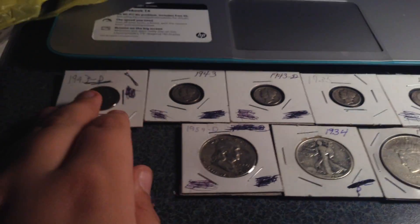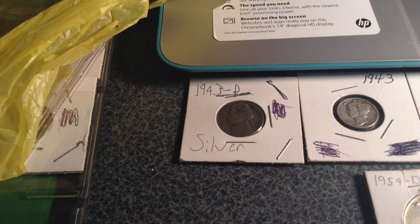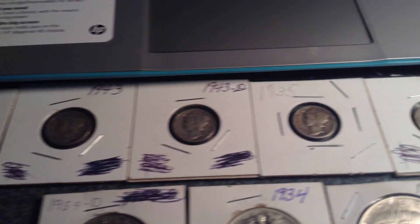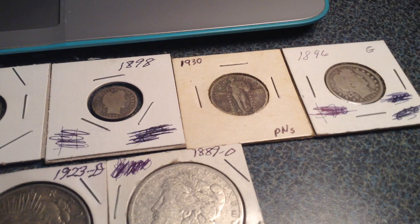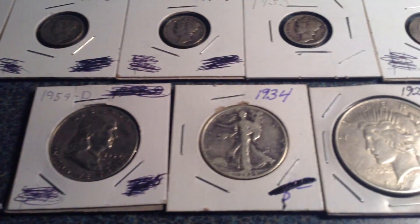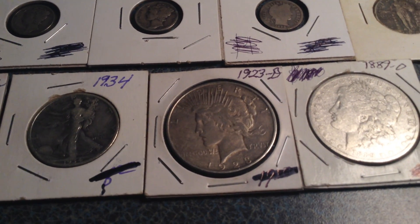So let's get into my silver. I don't have much for what it's worth, but hey, it's silver. So here we have a 1943P nickel, a 1943 Mercury dime, a 1943D Mercury dime, a 1935 Mercury dime, an 1898 Barber dime, a really beat-up Standing Liberty quarter, an 1896 Barber quarter, a 1959D Franklin half dollar, and a 1934 Walking Liberty quarter.